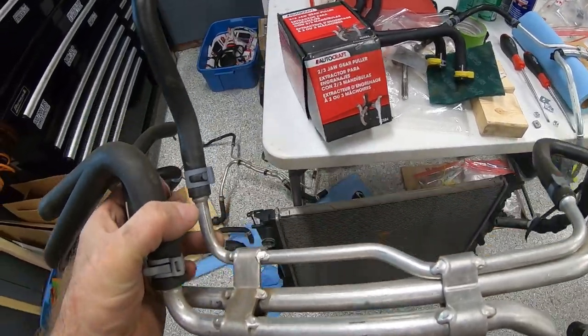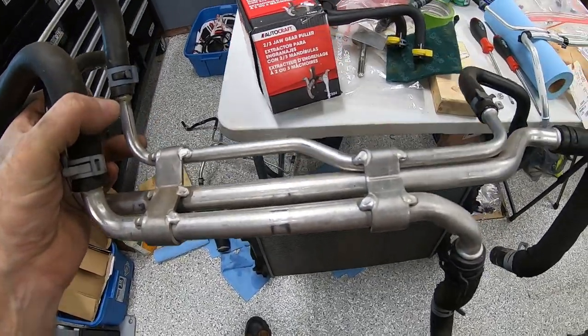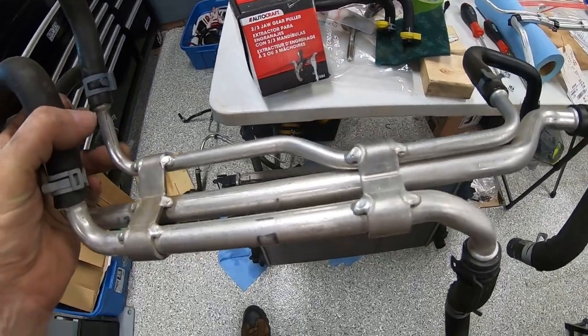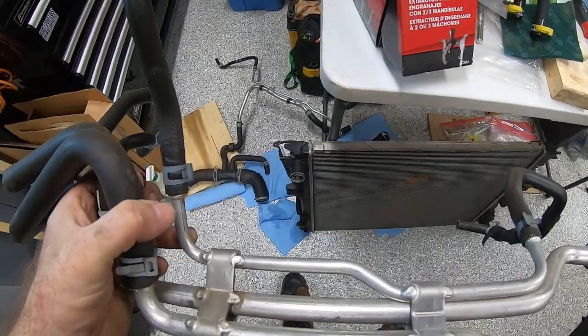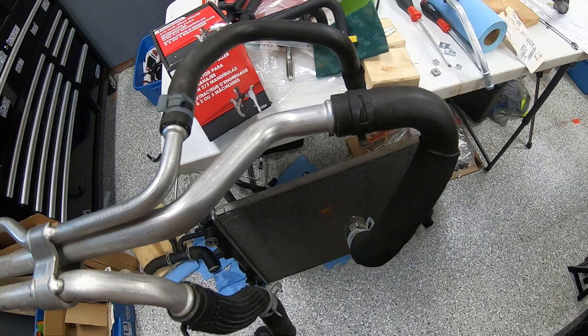Welcome back. What you see here is a collection of the coolant hoses that made up the coolant flow of the system we took off during the de-install. I'm working through right now to see which of the parts are the new ones we purchased versus the old ones we kept.